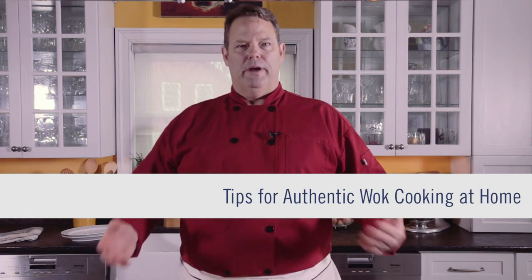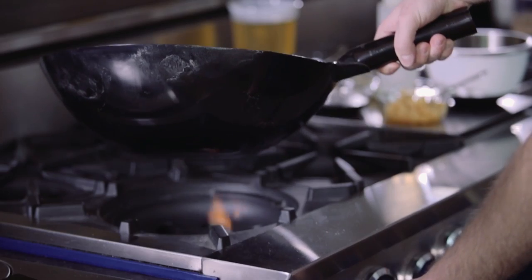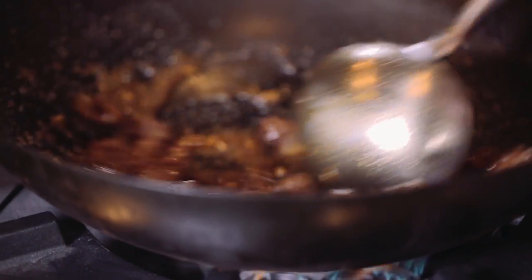Hi, my name is Chef Paul Marshall and welcome back to my kitchen. Today I'm going to share some tips and tricks for authentic wok cooking on your Blue Star range.